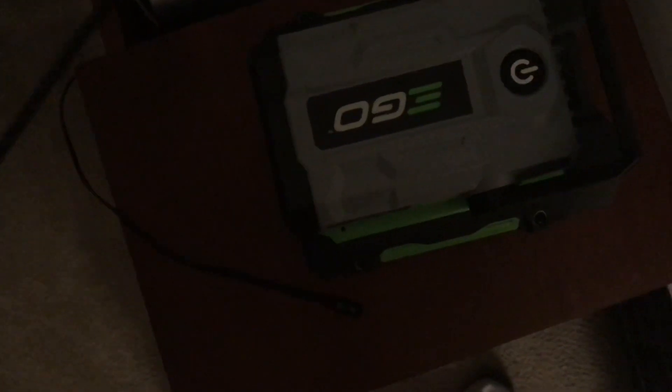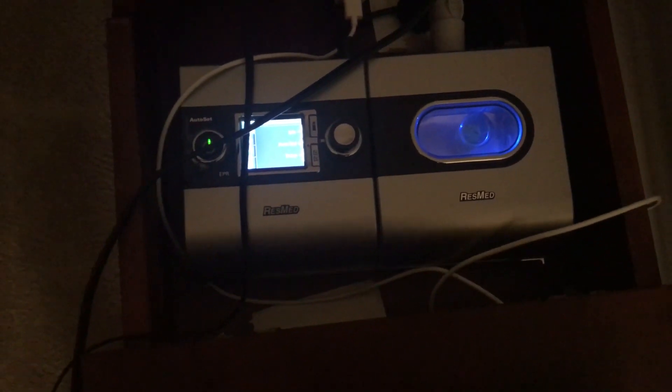My CPAP is just a regular ResMed — pretty standard. Like I said, the power supply says up to 1.5 amps on 120 volt, which equals 180 watts. So let's go ahead and plug it in and see what happens. The CPAP does fire up. This one has a humidifier, so it's going to draw a little extra current — I'd assume it'll be at the high end of that 180 watts, so this may not actually work.